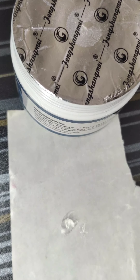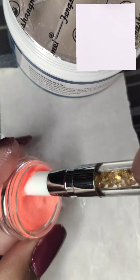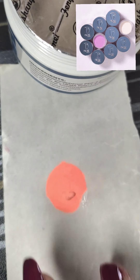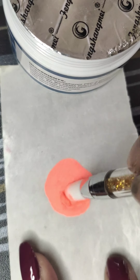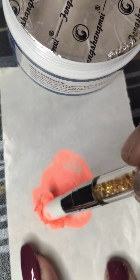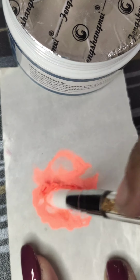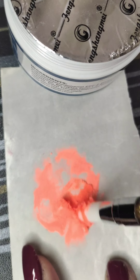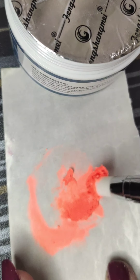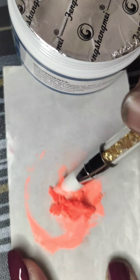Now I'm taking a little bit of builder gel — any builder gel you can use, but it will be clear. Add acrylic powder on it, take a small quantity, and mix it with a spatula or any tool you want to use. Mix it very well and very lightly. Don't forget the quantity should not be too thick or too thin — it should be medium.